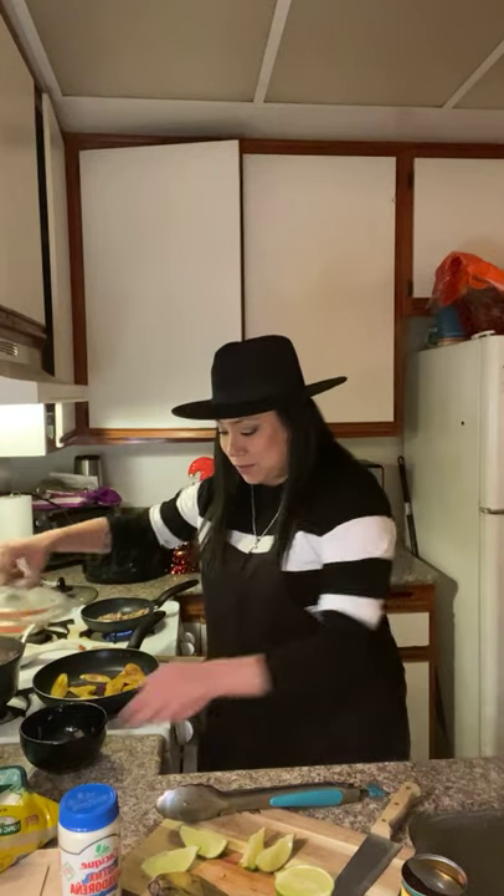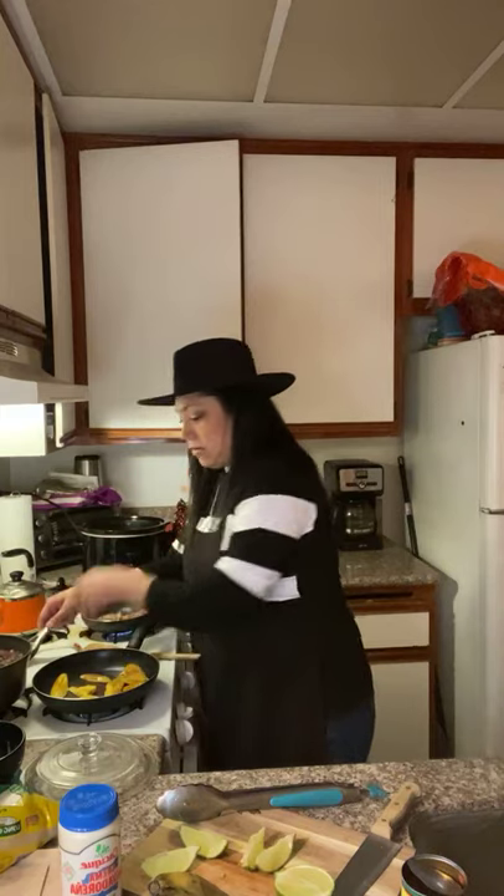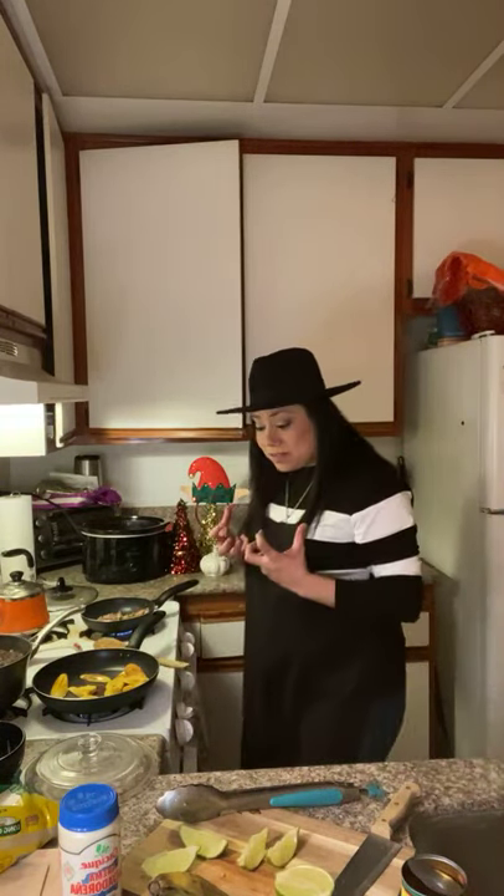Bill Gates, I know you're working on the COVID vaccine, but can you hurry up on smell-o-vision? Cooking with Chinchilla would be so much better if y'all could smell this! We have our congri — Spanish Cuban for white rice and black beans mixed together — our fried plantains, our slow-cooked pork, and lime for garnish and zest. It's kind of a quickie — a really quick meal that slowly progressed into a full cook.